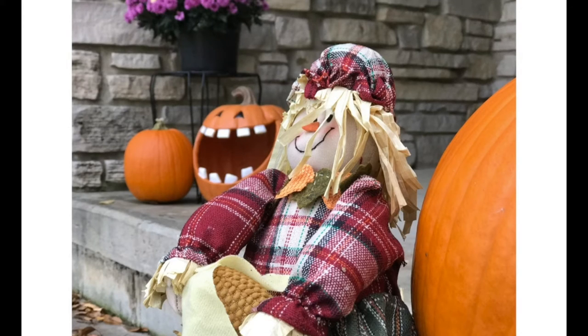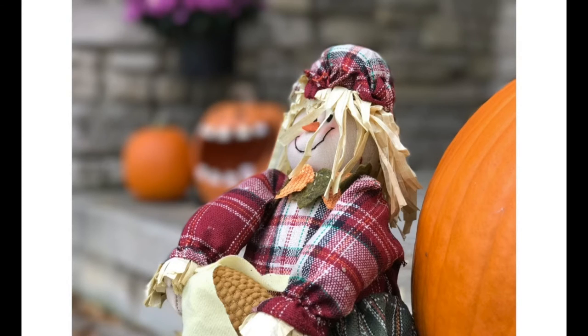Here's a picture I took of a doll in front of pumpkins on the standard camera app. Now in portrait mode, the background is much more blurred. This one is actually pretty dramatic, so I'm definitely a fan of the portrait effect — it really looks pretty cool.